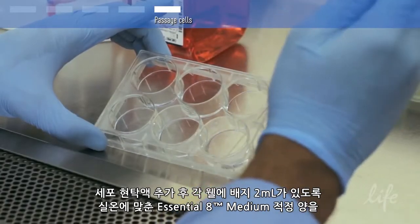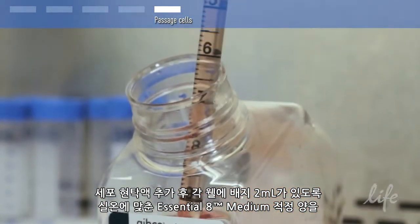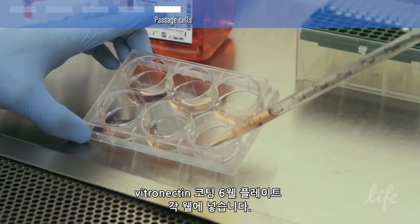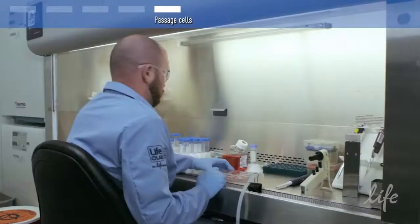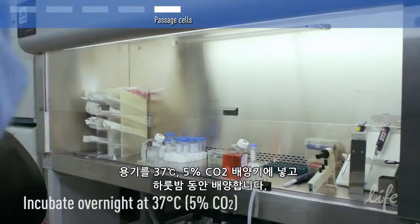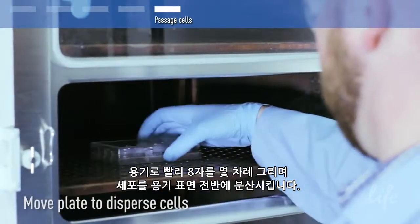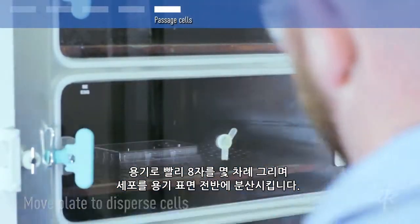Remove the vitronectin from a new vitronectin-coated 6-well plate and add an appropriate volume of pre-warmed Essential 8 medium to each well so that each well contains 2 ml of medium after the cell suspension has been added. Place the vessel gently into the 37 degrees Celsius, 5% CO2 incubator and incubate the cells overnight. Move the vessel in several quick figure-of-8 motions to disperse the cells across the surface of the vessel.